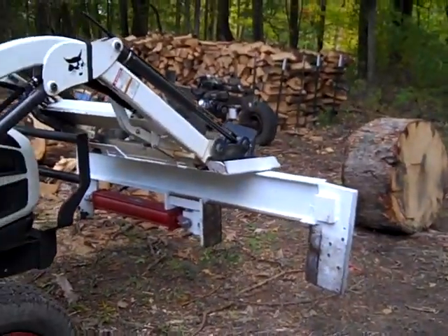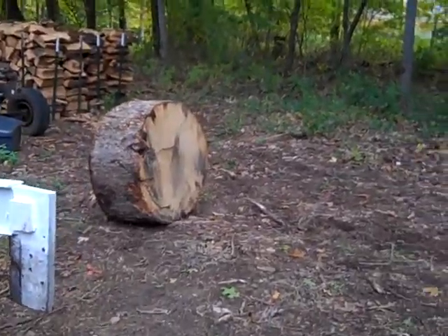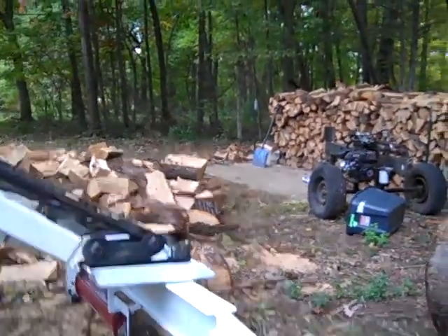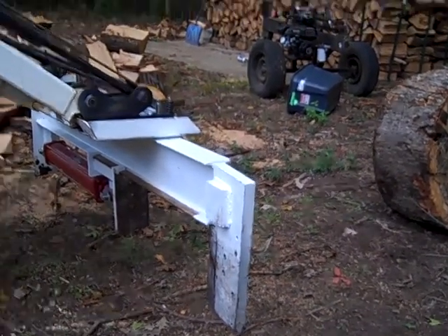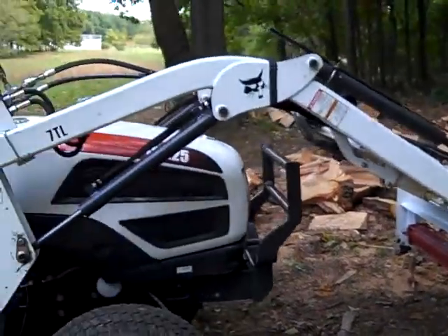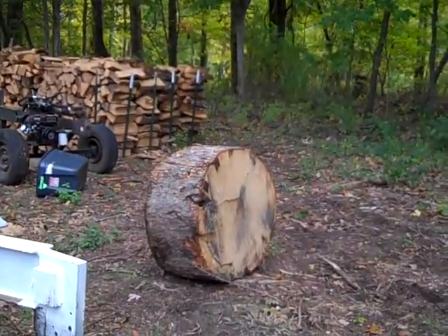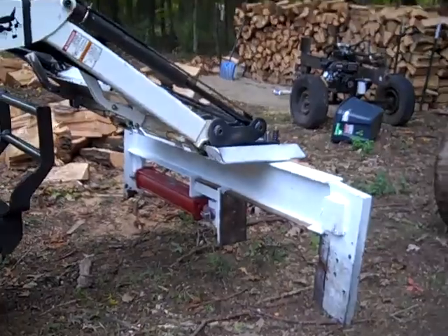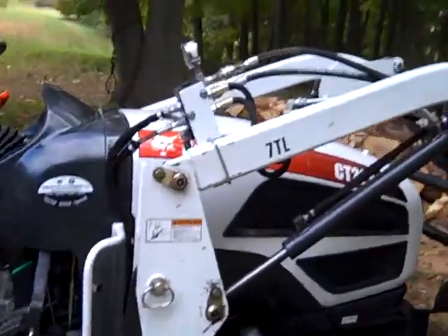Reading a lot about log splitters, inverted log splitters, and grapple buckets, you realize you need more hydraulics in the front than what you have. So I built this splitter — not a lot of info out there about these sizes of tractors and how it would work out. It worked out really good for me. I use this log splitter to bring big chunks over, pre-split them before breaking them down into smaller chunks. This is the diverter valve and this is how I mounted mine.